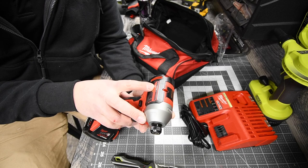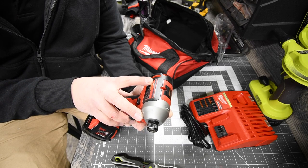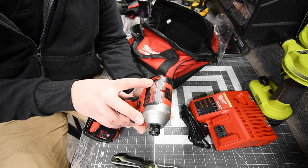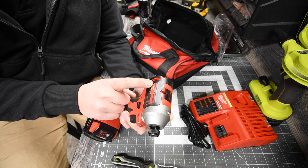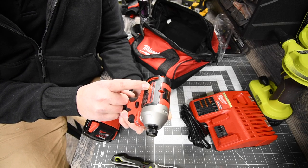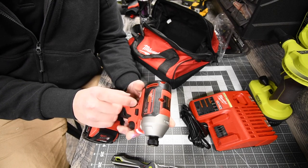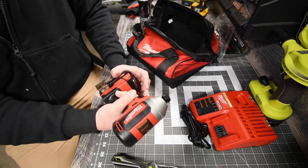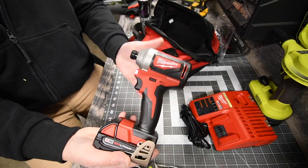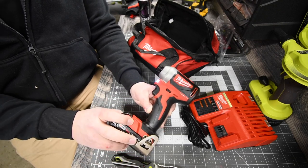It is zero to 3,400 RPM and zero to 4,200 impacts per minute. That is a lot — 4,200 impacts per minute. This thing is probably extremely powerful. We are going to let the battery charge and then continue with the test.